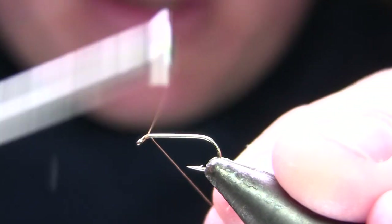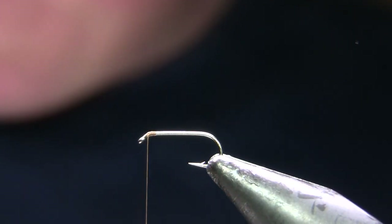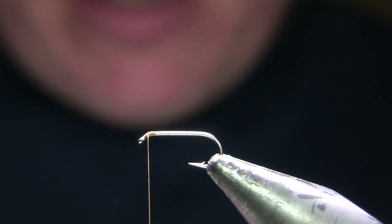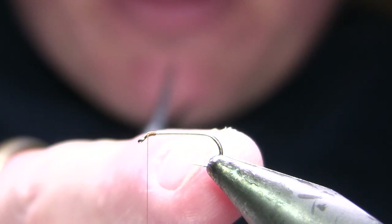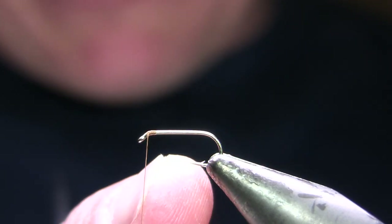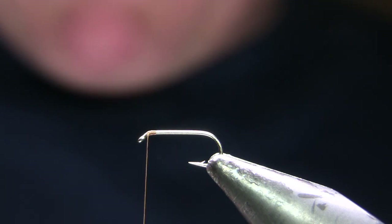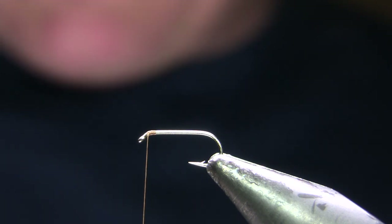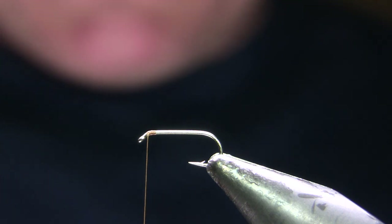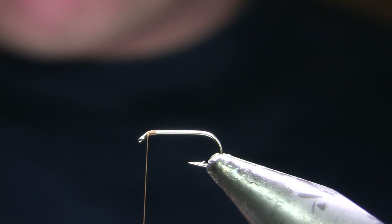My thread is going to be 6/0 brown. The hook I'm using is a size 14 Komodo, I think it's a K100BL or K100B, which is their standard dry fly hook. It seems a little short and stout compared to a lot of dry fly hooks, and in my opinion that makes it a good soft tackle hook — it's stout enough you can run it into things without breaking off, but also light enough to fish in or just under the film.